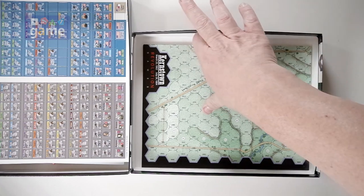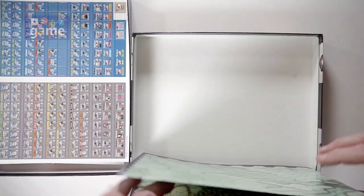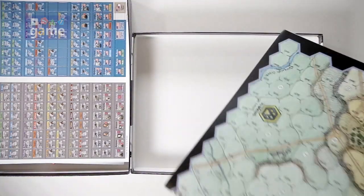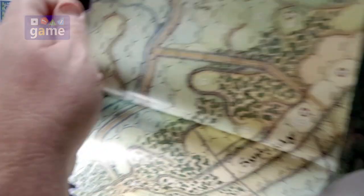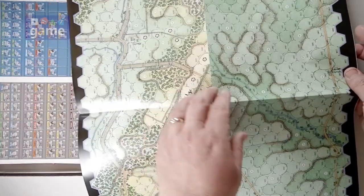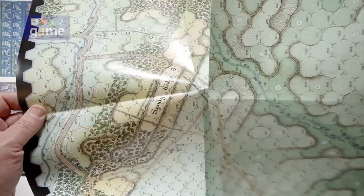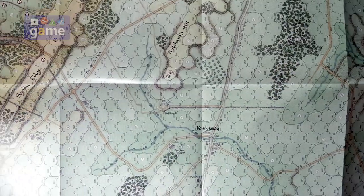And then finally you get the map. That's the beauty of these games — the Rick Barber art maps are just really, really nice. And this one is super nice as well.